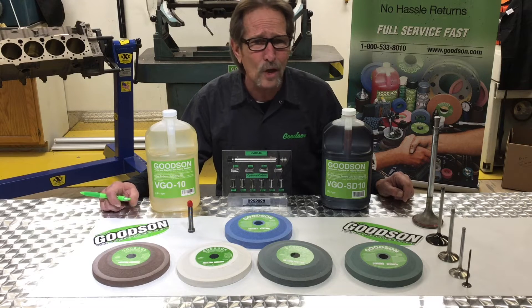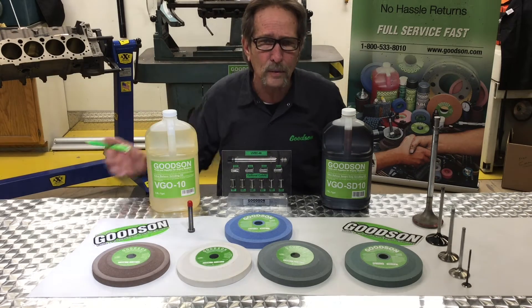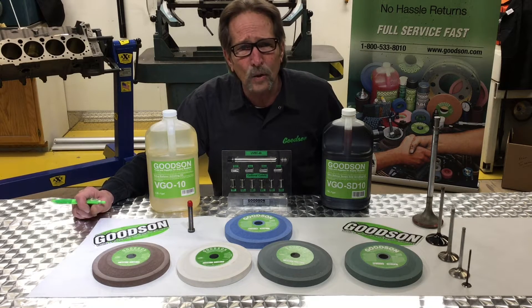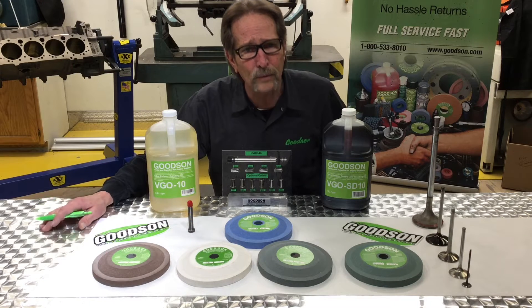Here's one application sitting here in front of me right now. This is for a QuickWay SVS — the QuickWay machine is made down in Cedar Rapids, Iowa. And for that one machine only, we offer not one, not two, but five different grinding wheels.